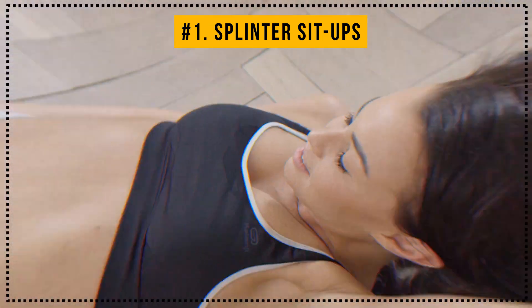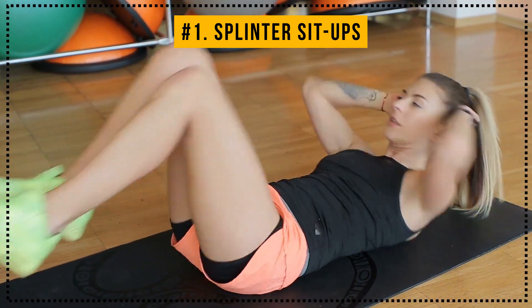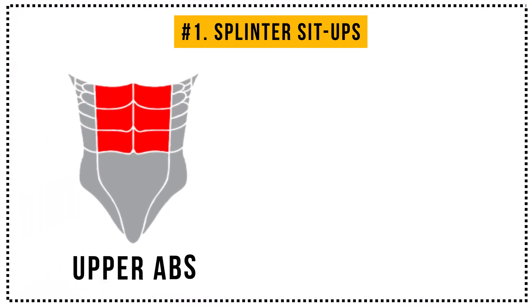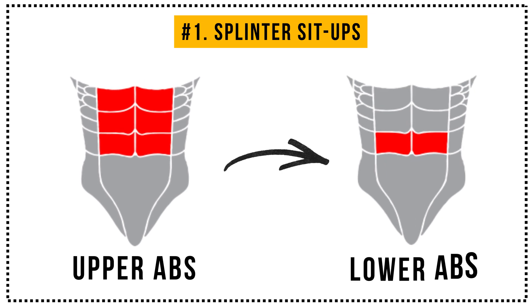Good job! If you want to change things up a bit when doing this workout in the future, you can always do ab V-ups, bicycle crunches, or tabletop crunches instead. They're all great for working out your upper ab muscles and giving them definition. But now it's time for your lower abs to get their dose of training.